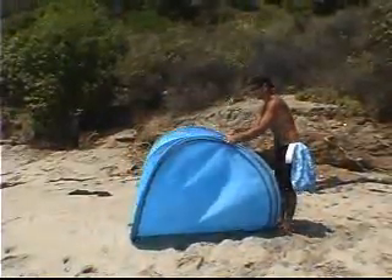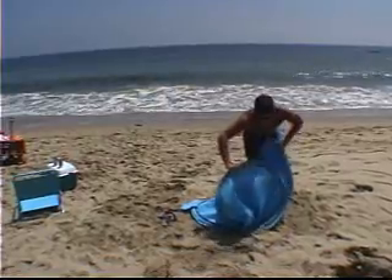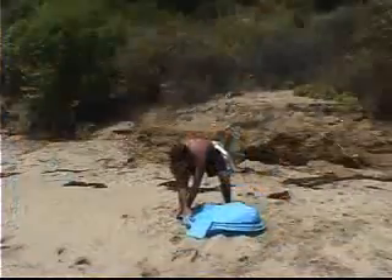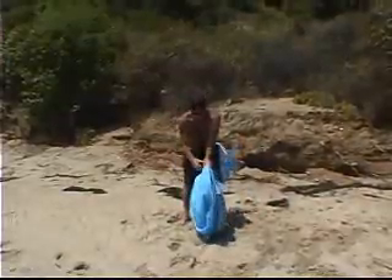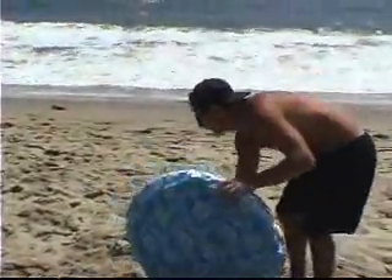When it's time to leave the beach, be prepared, because putting the surf hut away takes a lot longer than taking it out. You may actually spend an entire 30 seconds collapsing the surf hut and putting it back in its bag. Seriously, could any other beach shelter be set up or taken down faster or easier than the surf hut?